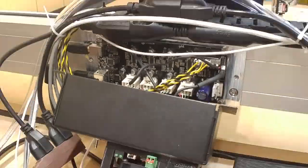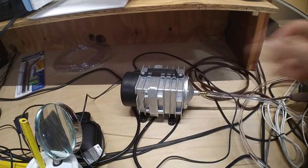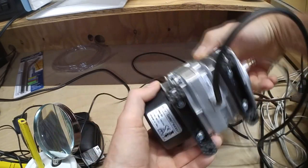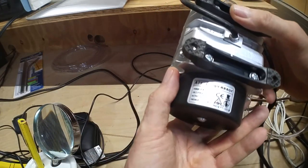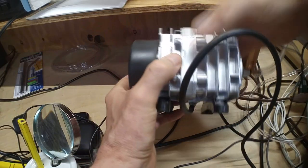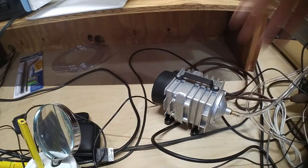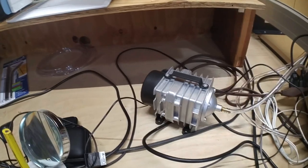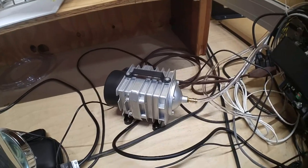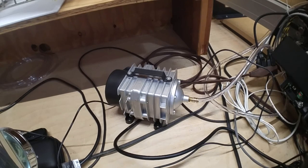For air assist, I got this off Amazon — it's a 32 watt, 60 liter per minute pump. I tried it with the JTech and it works fine; I'm sure it'll work fine with the Endurance too. Just run a hose along the drag chain. So that's it.